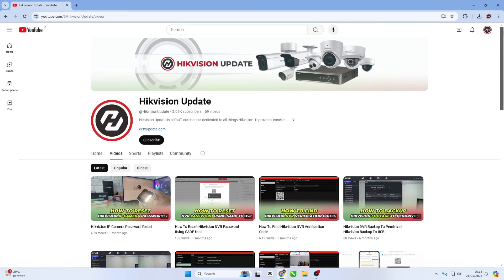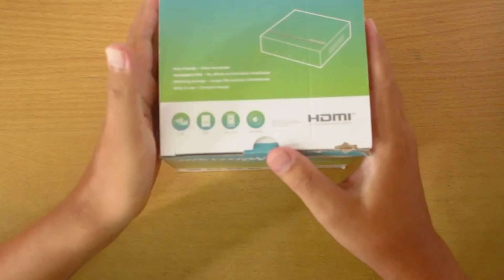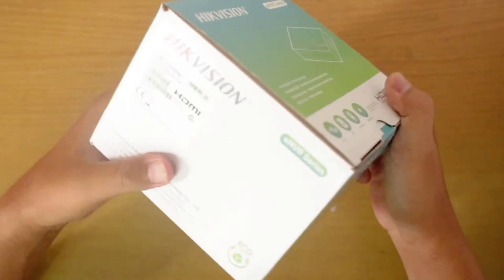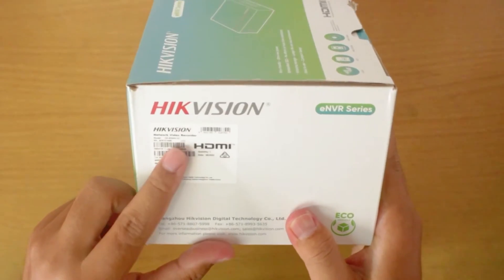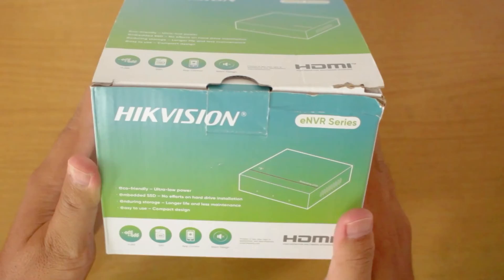Hello and welcome to my YouTube channel. In this session, we will review one of the latest products from Hikvision, namely the ENVR series DS-E04NI-Q1 with ESSD technology. Some of you might be wondering: what is Hikvision ENVR?